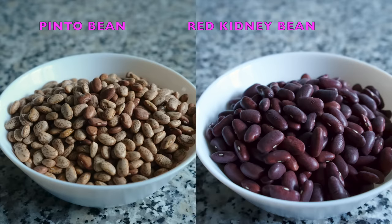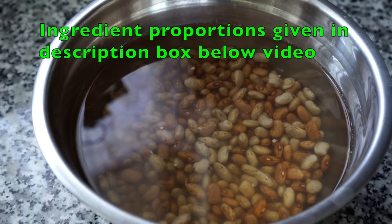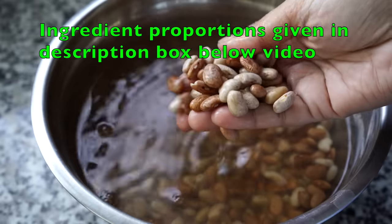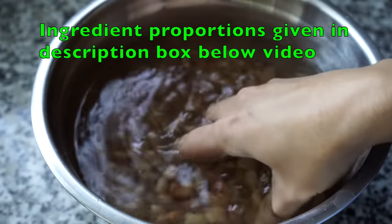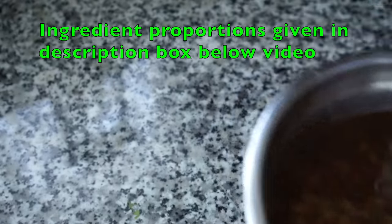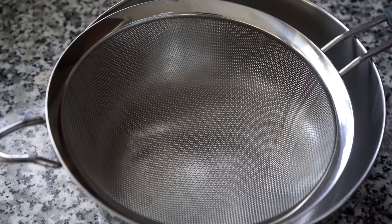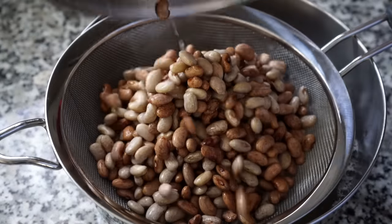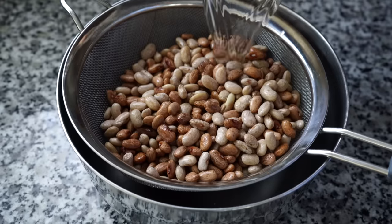Please let me know in the comment section which one you like more. I'm a strong believer of soaking the beans overnight. I always soak them with a tablespoon of salt dissolved in water — the salt makes the outer skin softer and this allows them to cook faster, resulting in buttery soft beans the next day.